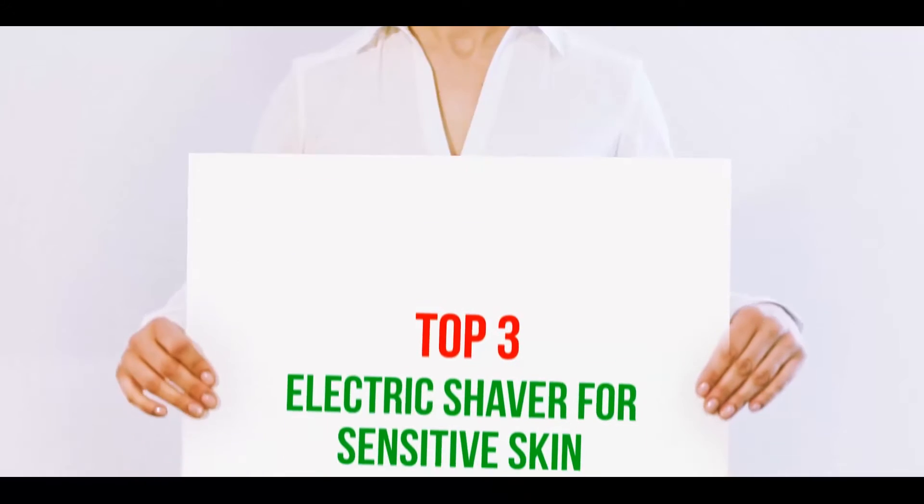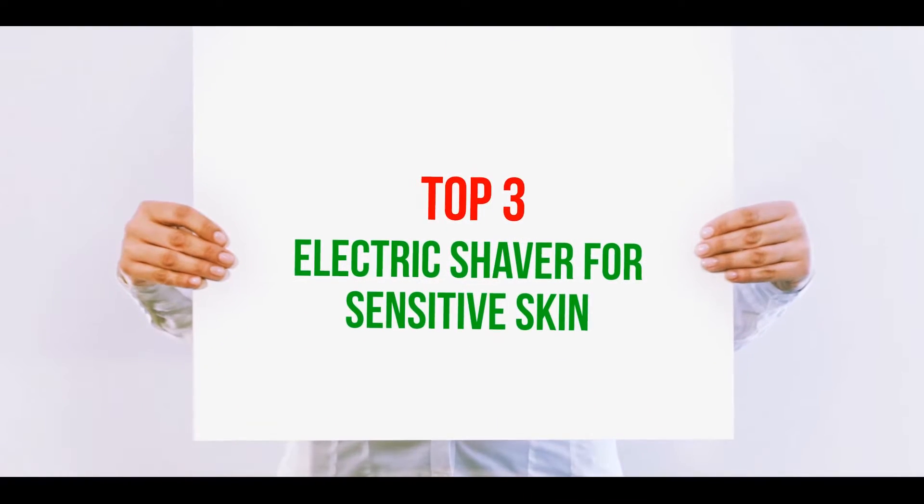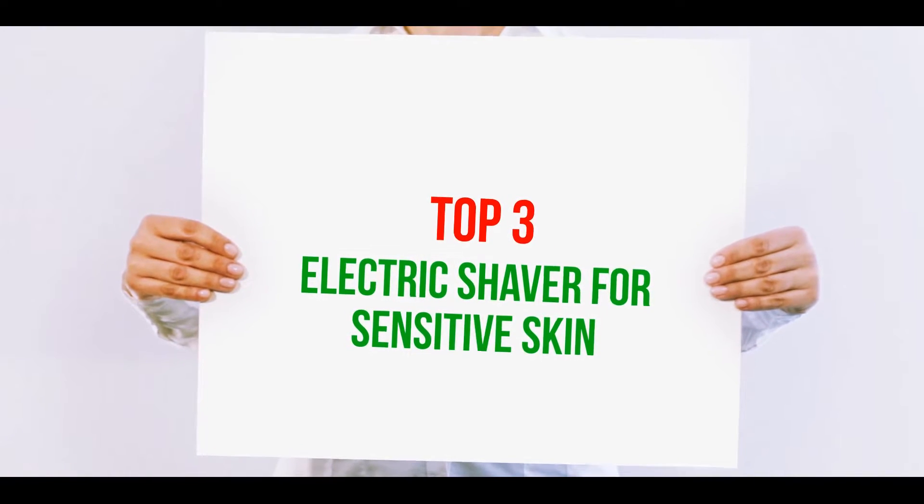Hi guys, welcome back to my channel. In today's video, we're gonna check out the top three best electric shavers for sensitive skin.